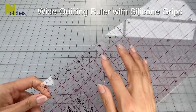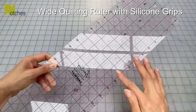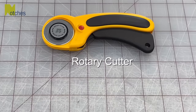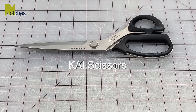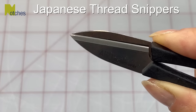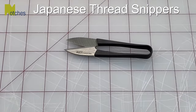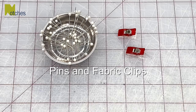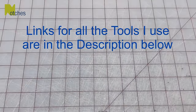I'll be using my wide quilting ruler with the silicon template grips on the back so that it doesn't slide around when I cut my fabric, a rotary cutter, my favorite Kai scissors, Japanese snippers that can cut really close to the ends of the threads, a vanishing marking pen, pins and fabric clips. You can find links for all the tools I use in the description below.